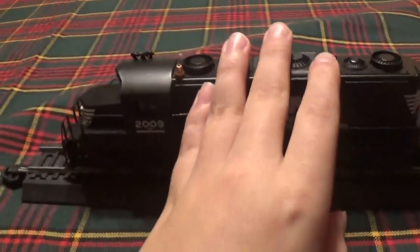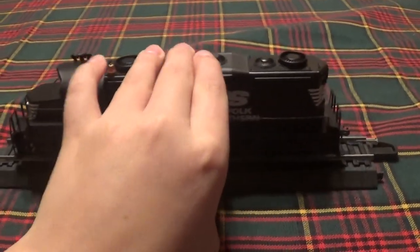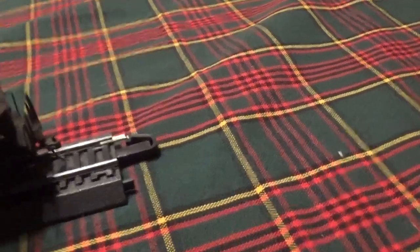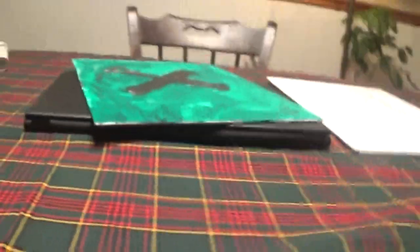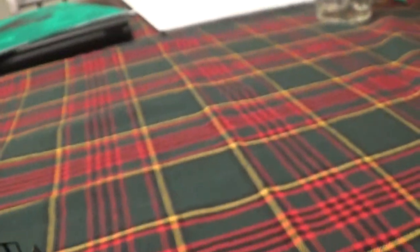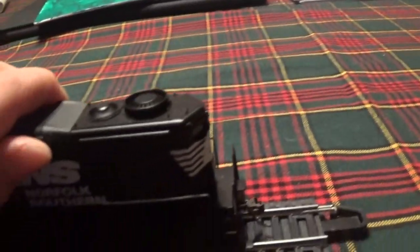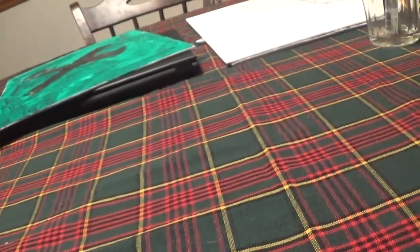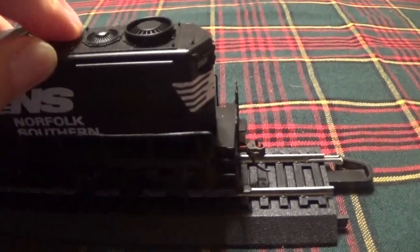This needs a transmitter to connect and everything. As you can see, it's got the number 2009 — the train model number 2009. The piece broke off today; here's the piece that comes off — it's the fan. You can easily just put that back on and slightly adjust it.